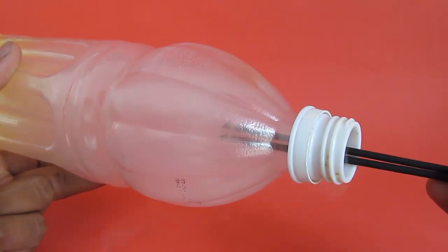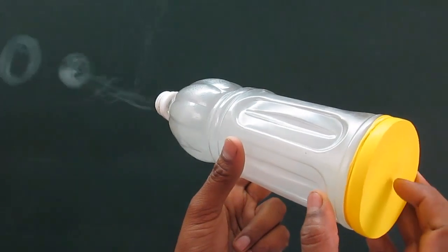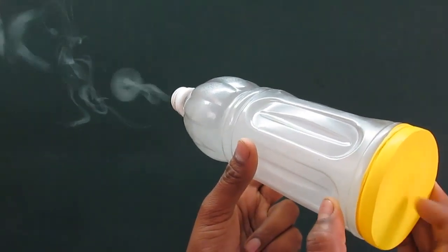Now we are ready to make our smoke rings. Tap the balloon and you will see the rings emerging from the mouth of the bottle.